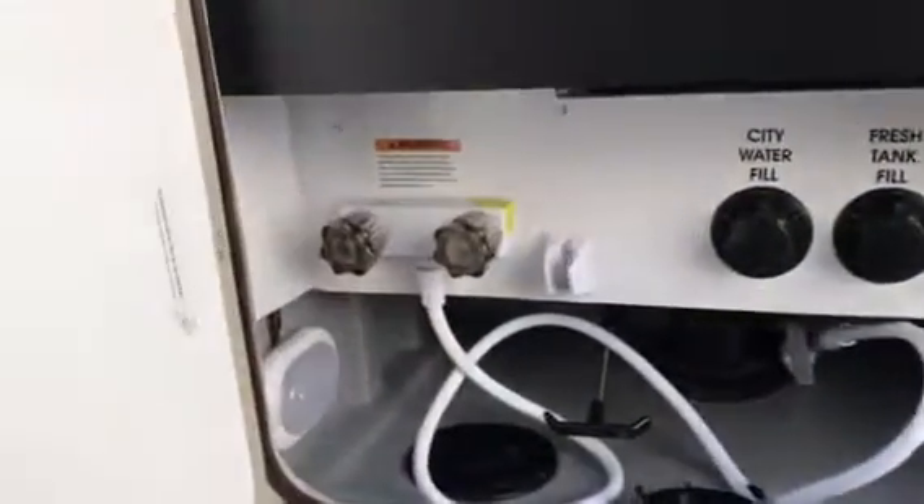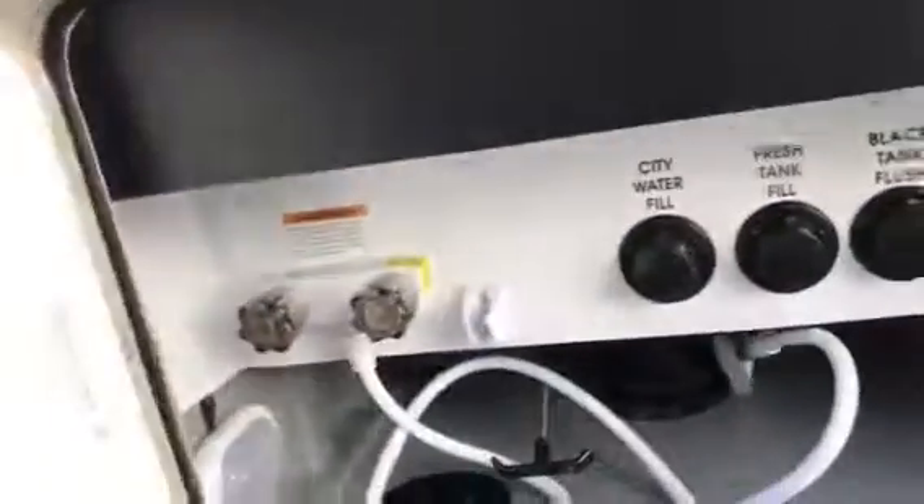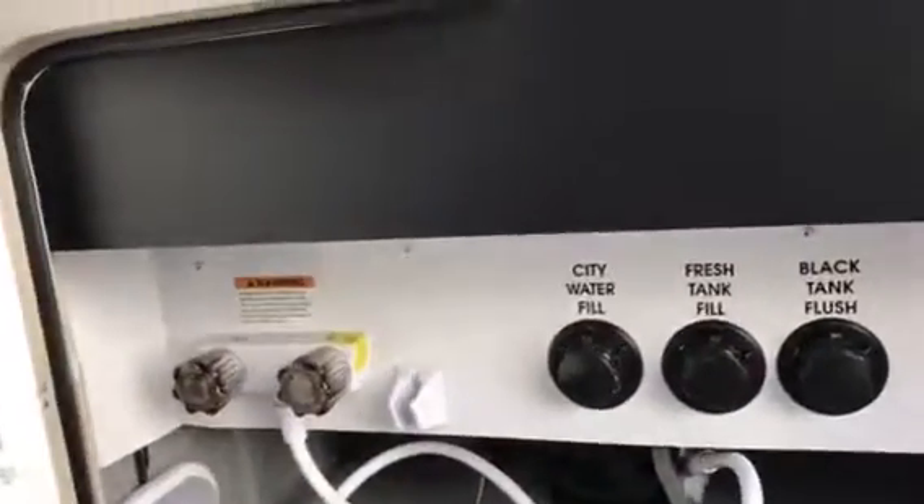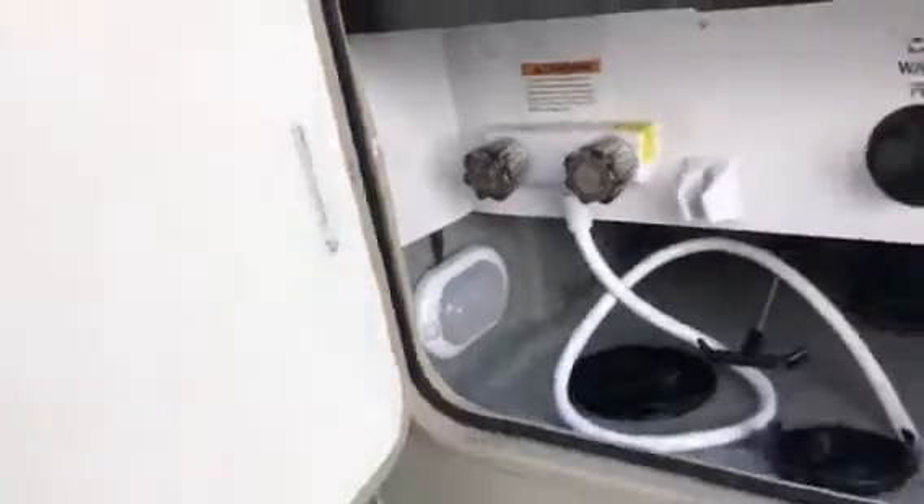Here's your wet bay. You have an outdoor shower so you can spray everything down. The black tank flush is right in there as well. They even give you a little light inside so you can do it at night, which is great. Now let's get to the exciting part — the inside.